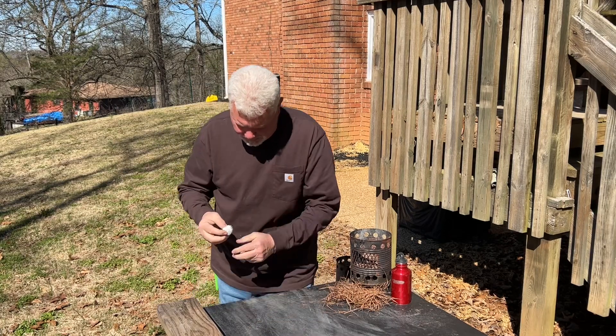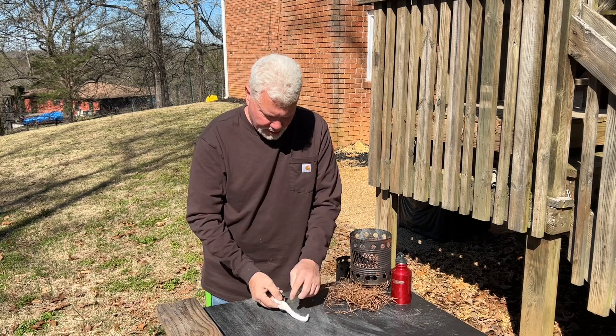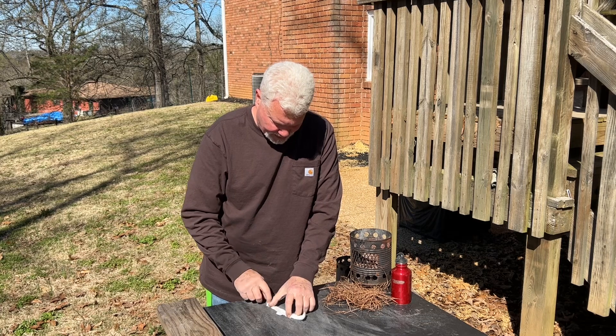I've said cotton balls — quarter teaspoon of ashes on the inside, quarter teaspoon on the outside.